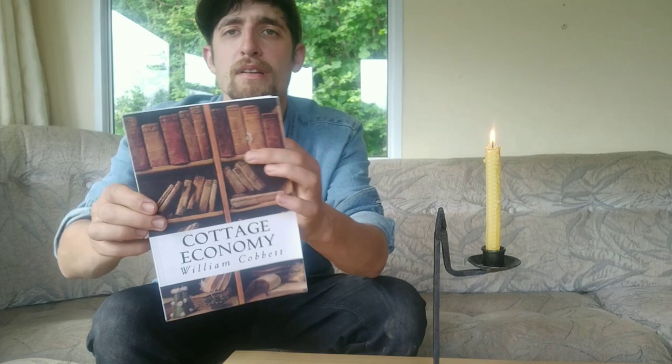Welcome back to another video. I want to demonstrate what this is — it's a candle holder but it's got this weird little pliers piece there. I'm going to demonstrate this in a minute, but I wanted to show you because I came across these again in this book that I got recently: 'The Cottage Economy' by William Cobbett. He has an interesting little bit that he wrote about these, and I thought it'd be fun to read it and then do a little demo.